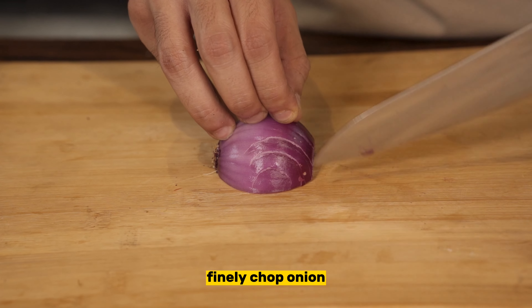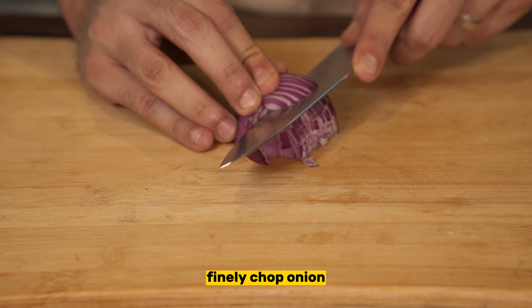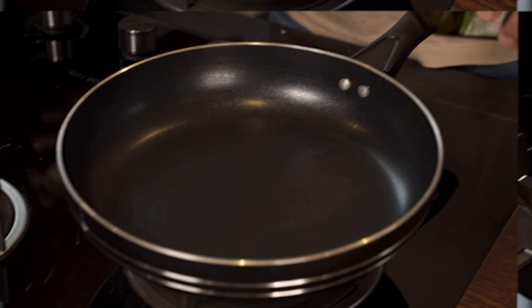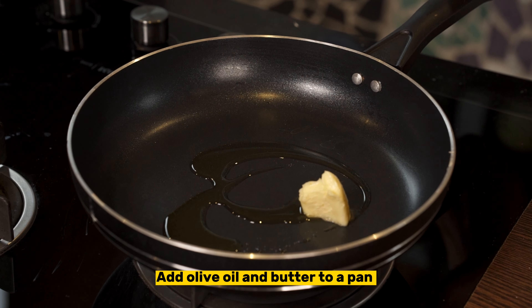Now let's start with the tomato sauce. Take an onion and chop it finely, then take one clove of garlic and finely chop that as well. Take a pan on low heat and add some olive oil and butter to it.